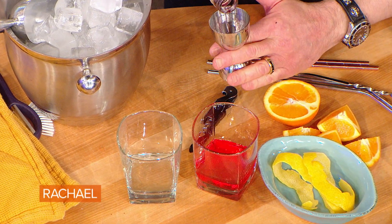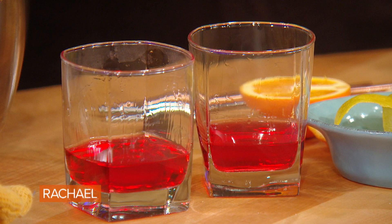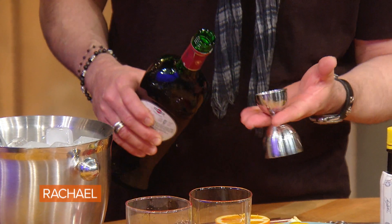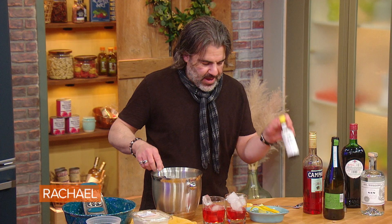It sort of tastes like the most bitter grapefruit you've ever had. It's pretty intense when you first have it — it's like, whoa. The same company also makes something called Aperol. And now we're gonna use this — this is red vermouth, which we do about half as much of as the other stuff, as the Campari. So then I added a couple dashes of Angostura bitters.